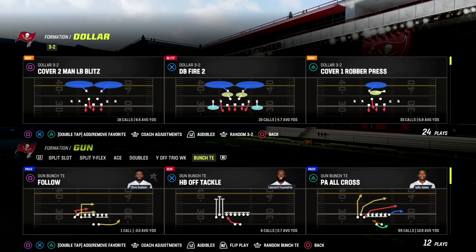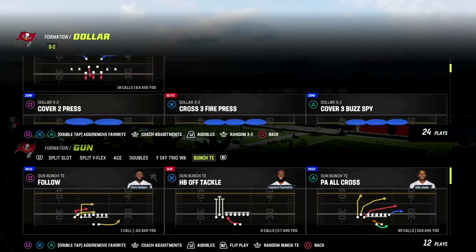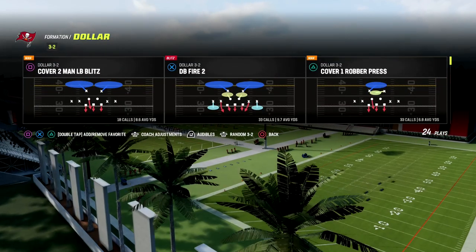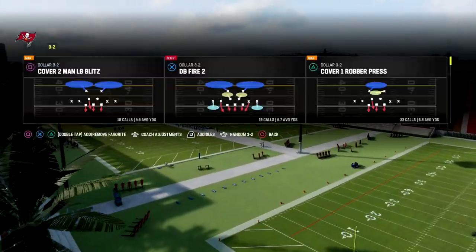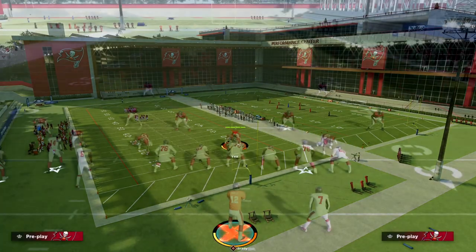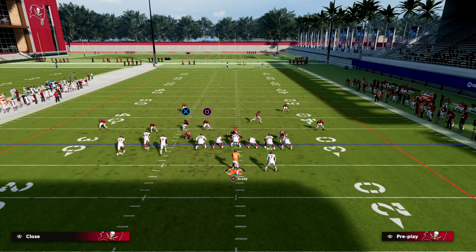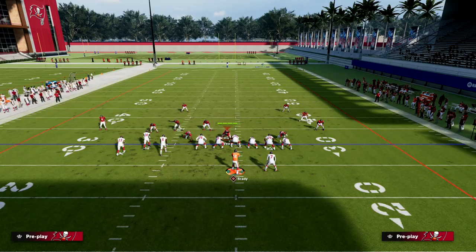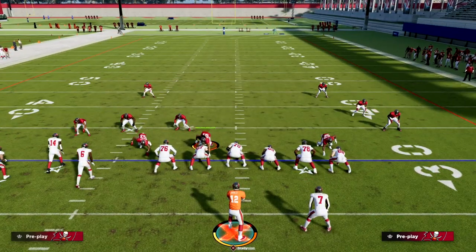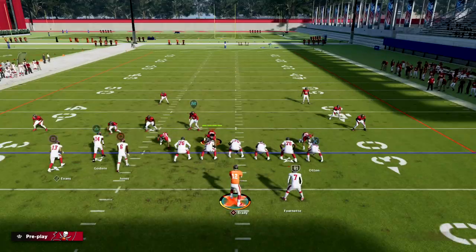The play we're going over today is PA All Cross, also known as PA Boot Over in other playbooks. We're going to show you how to bomb Cover 2 and Cover 3 with it. What makes this so good is the deep post route on the right side. If you can get time, this is a really good bomb.